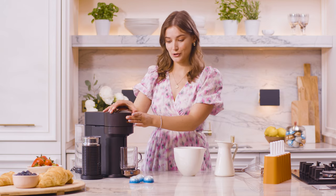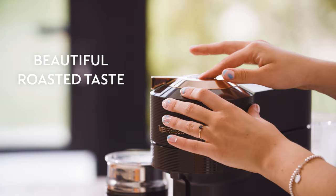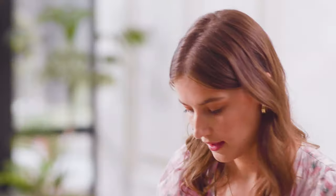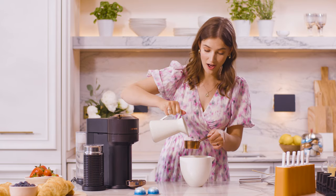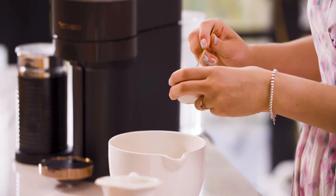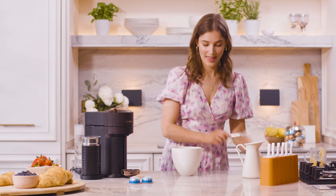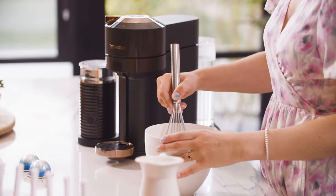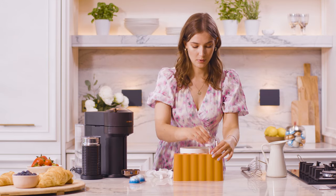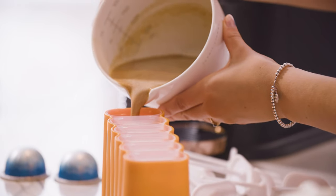Nothing quite says summer like ice lollies, and these coffee coconut ice lollies are no exception. I'm going to brew my coffee — I'm using Ice Forte for that beautiful roasted taste. Add this to the bowl, and I have some canned coconut milk here, I'm going to add half a cup. And I have brown sugar — I'm going to add two spoonfuls because I like it sweet, but you can add what you want. Then we'll whisk it up really nicely. I'm using hot coffee straight from the machine so it heats up and emulsifies the other ingredients. Now we have our molds — this will make around four to six depending on how big your molds are. We'll pour that in and pop this in the freezer for about six to eight hours.